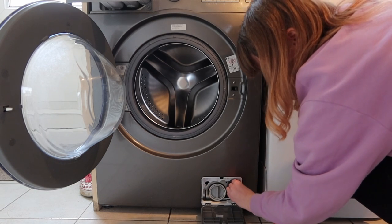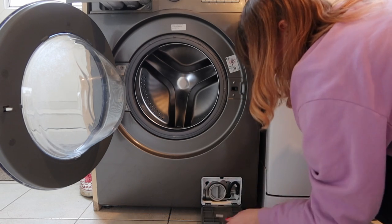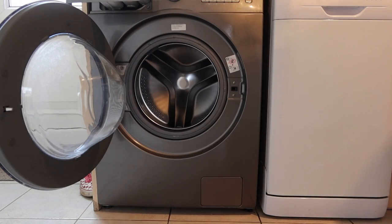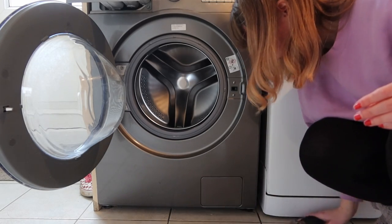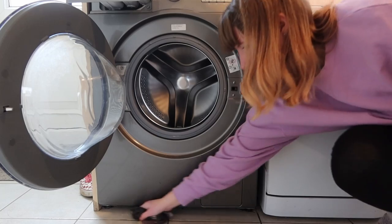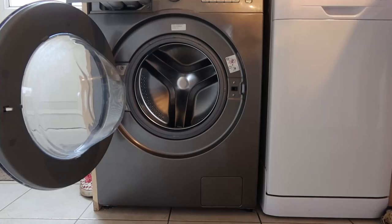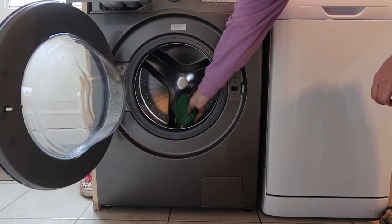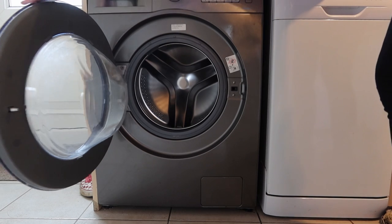On my washing machine I do have an option to do a drum clean. It suggests you do it every 45 washes or so, and you can put an automated clean on without needing to put any products in. But if it's feeling a bit whiffy — if you've been cleaning lots of dog beds or something — you can pop the citric acid and the vinegar in to give it a really nice good clean on a hot wash.